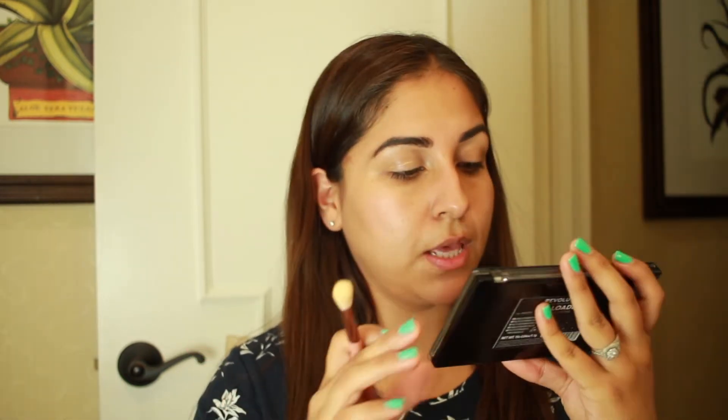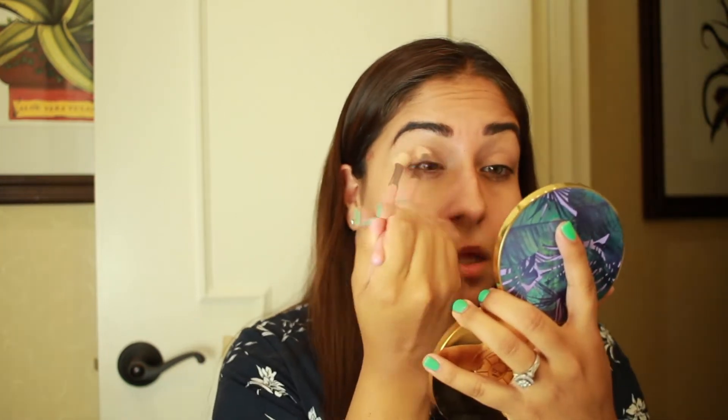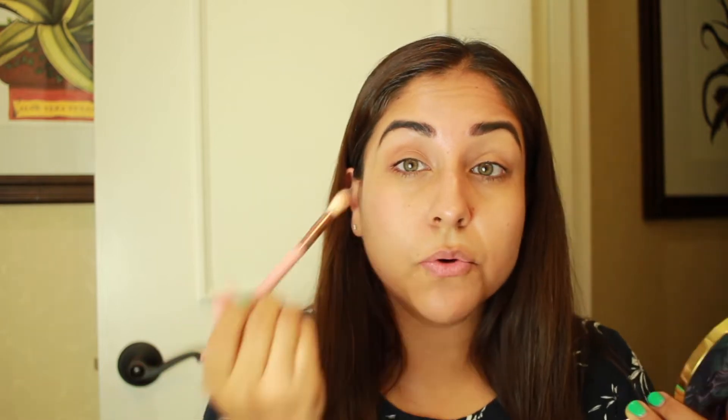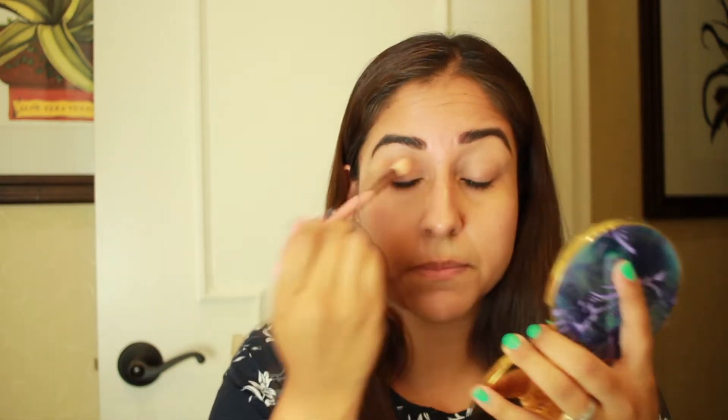Now that I have my face fully primed, I want to do my eyes first. I'm going to use the Makeup Revolution palette, the Reloaded in Velvet Rose. For the summer, I tend not to go all crazy with eyeshadow, so I'll only do like two eyeshadows at one time. I'm going in with a skin tone color as a transition shade, and you always want to make sure you're blending in.